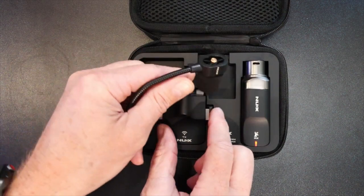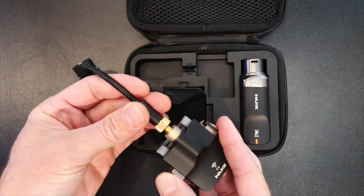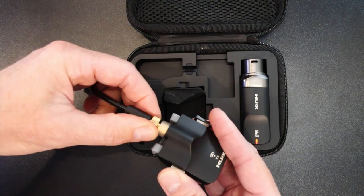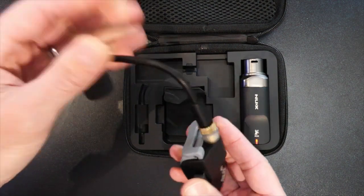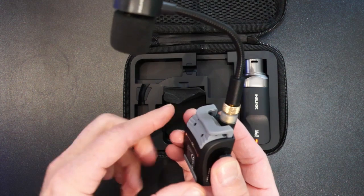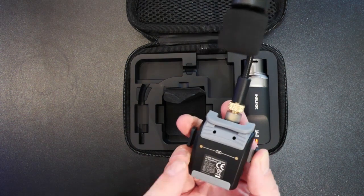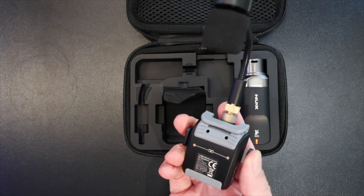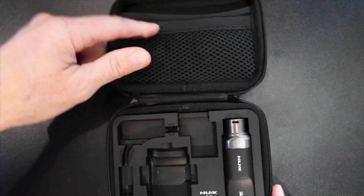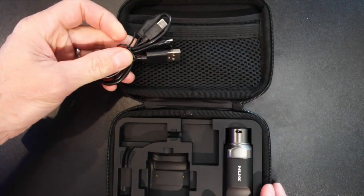To assemble it, it's dead easy - you grab your gooseneck and your transmitter and the two things literally just clip together, very much like putting in a pair of headphones, and you tighten it up to make it secure. Integrated into the transmitter is a clamp which clips onto the bell of your saxophone. There are also charging connectors on the back of the transmitter so whenever it goes back into the case it charges up. Even a charging cable is included, stashed neatly into a little pocket in the top.